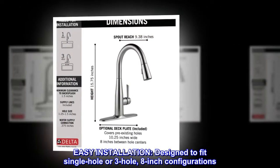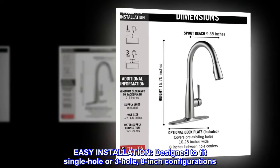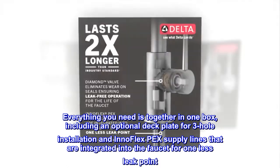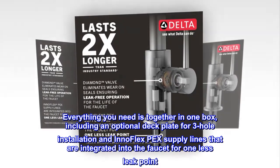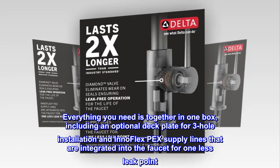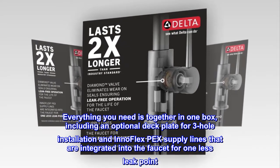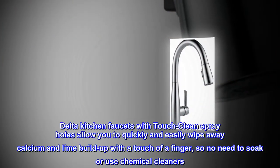Designed to fit single-hole or three-hole eight-inch configurations. Everything you need is together in one box, including an optional deck plate for three-hole installation and InnoFlex PEX supply lines that are integrated into the faucet for one less leak point.